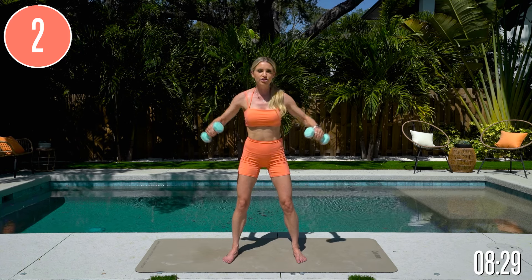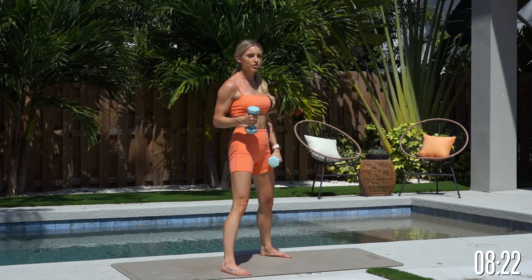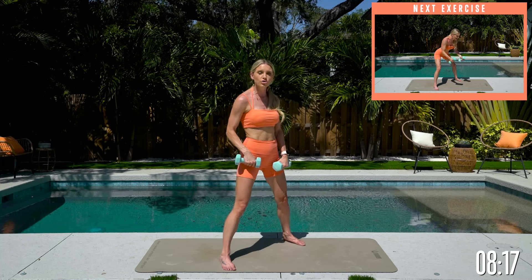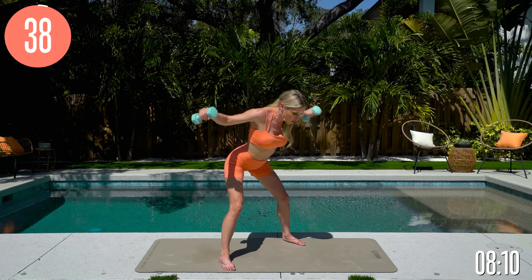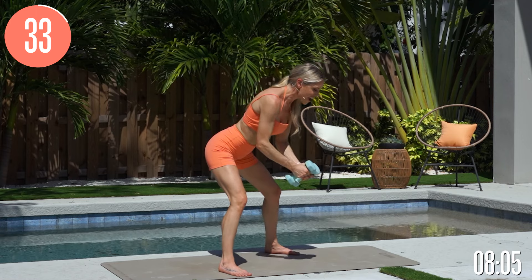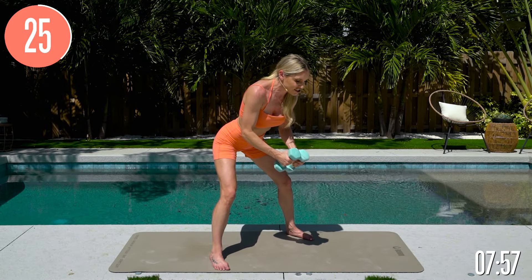We're going to take it into the bent-over flies. When doing this exercise, you might want to use a slightly lighter weight than you did for those forward ones, so have a combination of weights to use the right weight for the right exercise. Come all the way down, utilizing your elbows, pulling your core in nice and tight, and squeezing your back together. Inhale through your nose and exhale everything out.